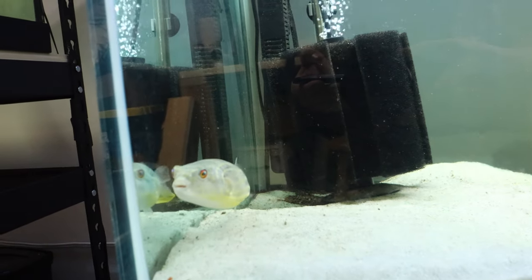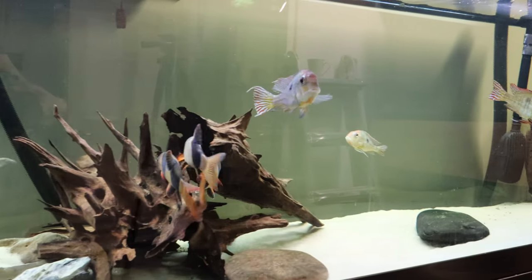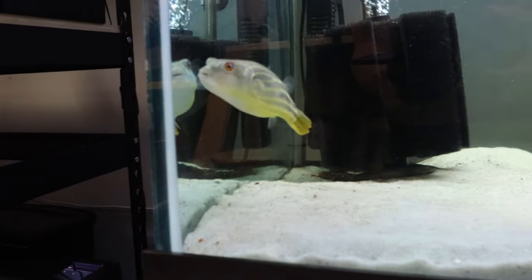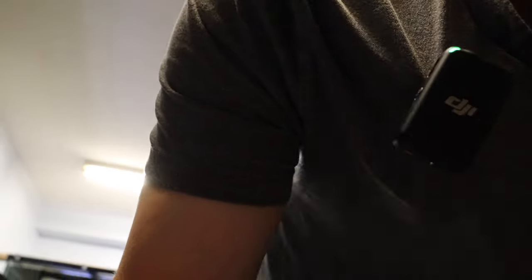In this video, Mitch, my Fahaka Puffer, gets a new home. Mitch has always been with other fish his entire life. I've had him for almost two years, and it's time that Mitch gets his own home. We have a new setup for him, and I'm scaping the aquarium. He's having tank mates — not the tank mates you would think. They're going to be small, bite-sized. I don't think he's going to want to eat them, but if it works, I think it's going to be cool. So let me show you what I've got.